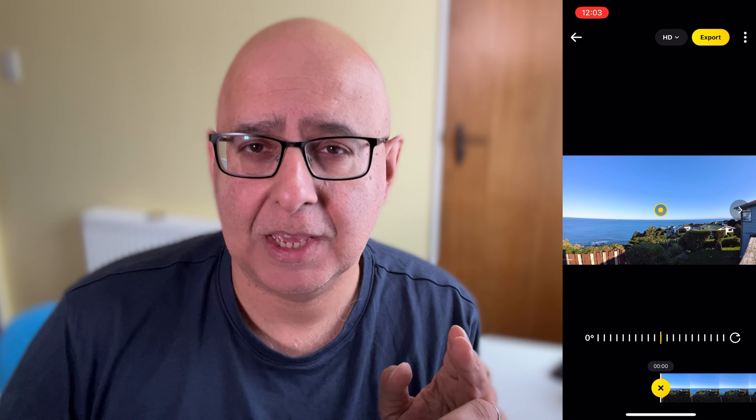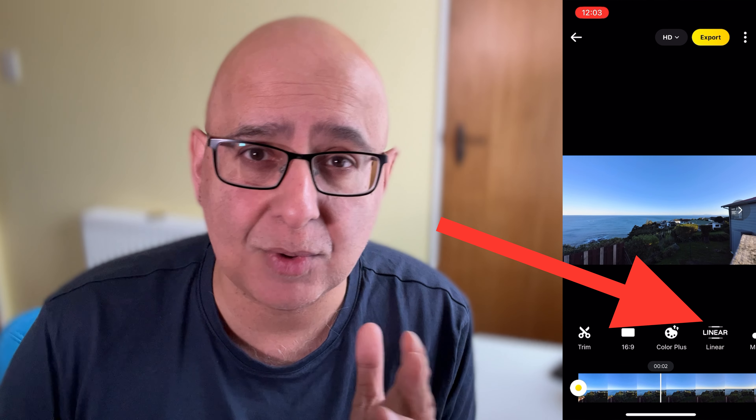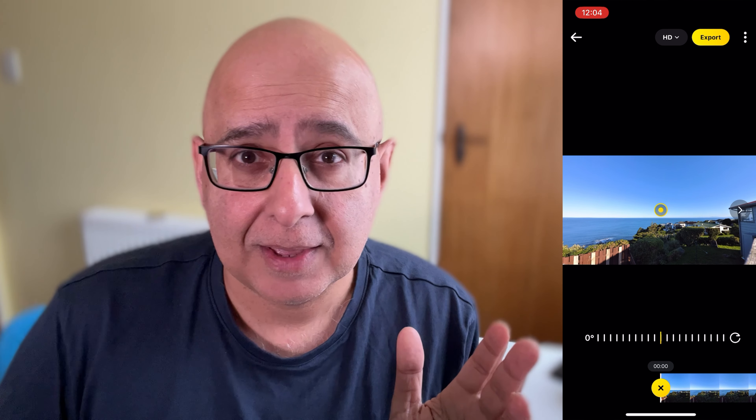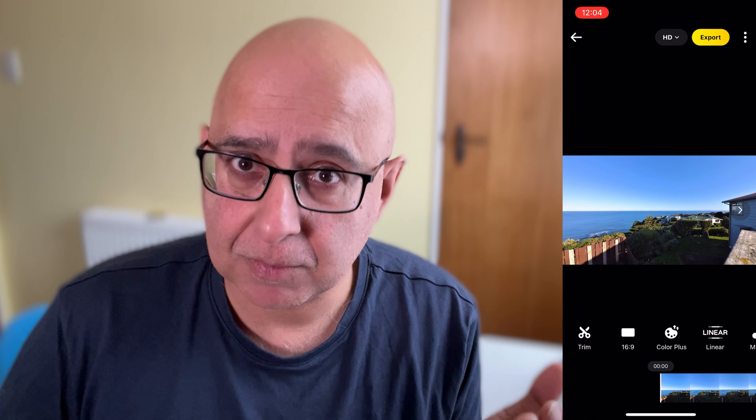Here's another tip for you. If you choose the linear field of view, it will give you more room to play with at the edge of the frame and for those points that are not quite in view, giving you more range of movement possible in your motion time-lapse.